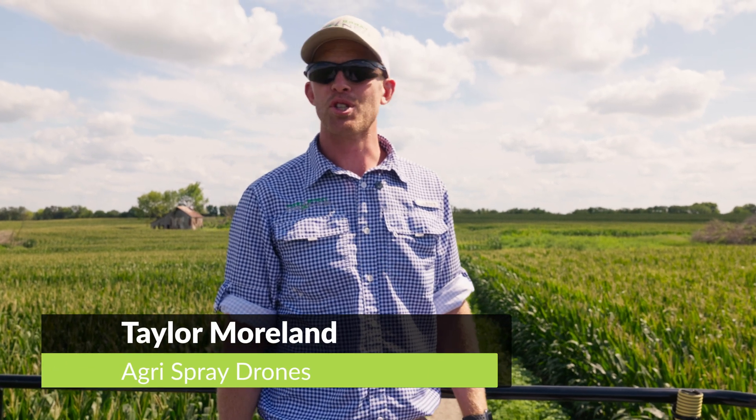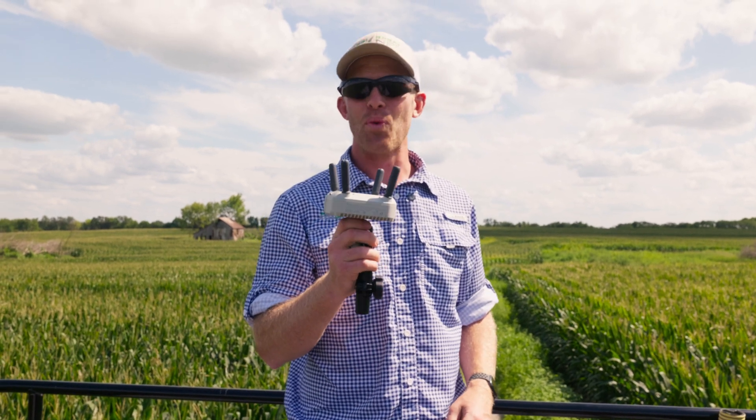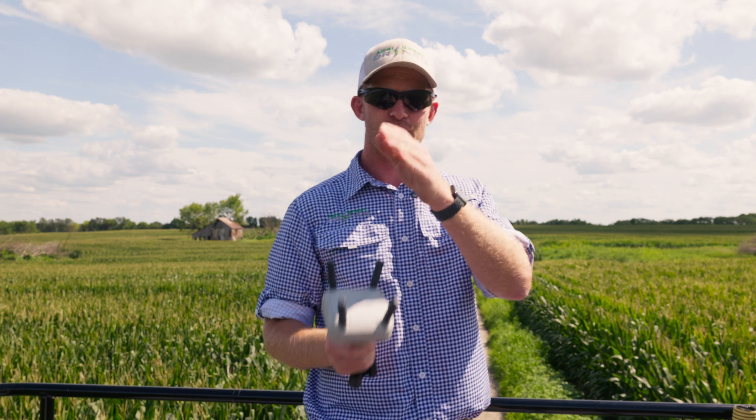Taylor here with Agra Spray Drones. I'm going to show you the best, or maybe the cheapest, way to install a DJI relay station for your Agra T40 and T50 and install it well to where you get good line of sight and communication from here to your drone.